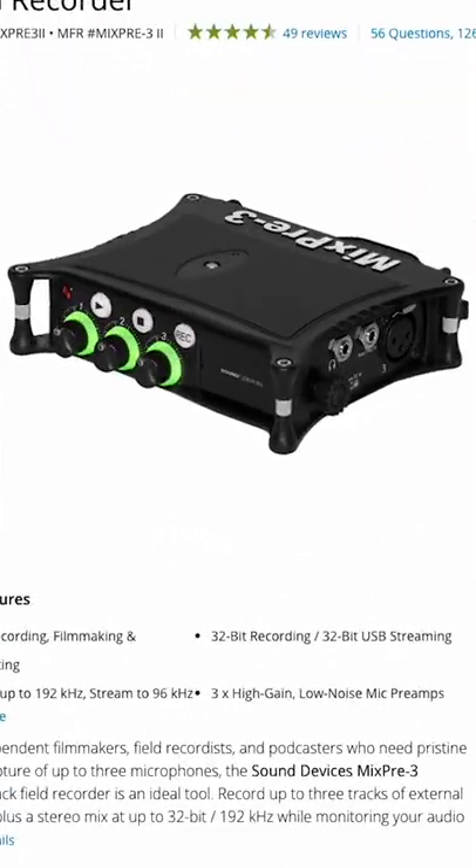And last but not least is the MixPre-3. This is actually what I'm recording this audio on right now. I use it for all of my productions, all of my videos, and it is a beast. It has some great preamps and the audio is just amazing.